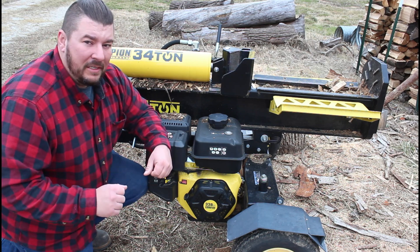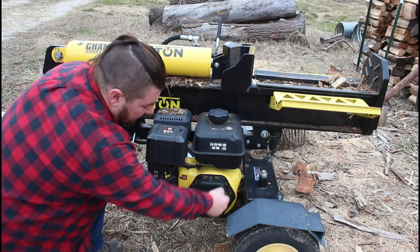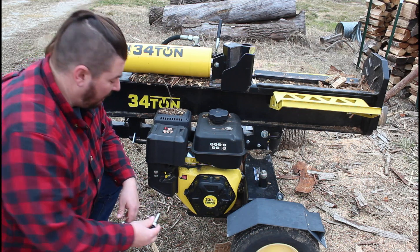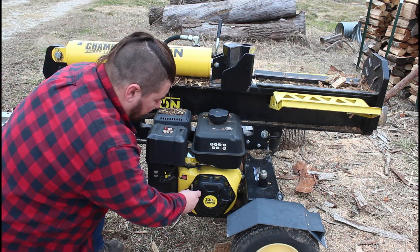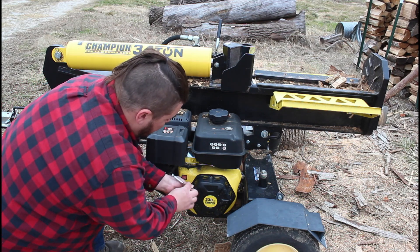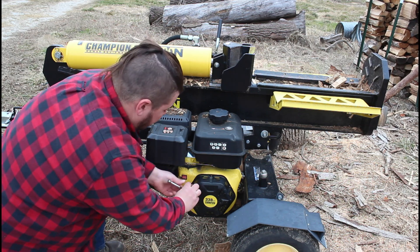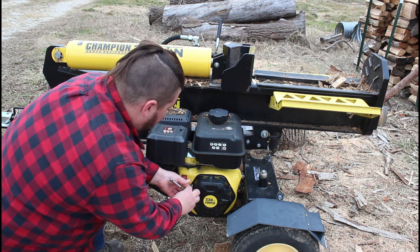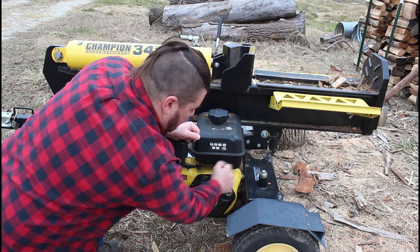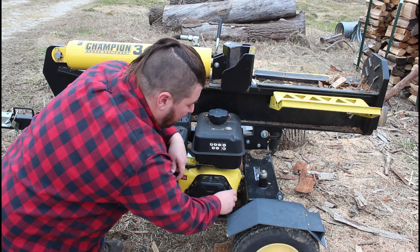Doesn't look like a hard process, but let's get into it. Take your starter off — there's three bolts on there holding it on, takes an eight millimeter socket with this one. I've already pulled all the guts out of it so it's just this cover on there. I just wanted to put that back on so I didn't get a bunch of debris when I was driving down the road. Get this cover off and hopefully the new one just bolts right up.